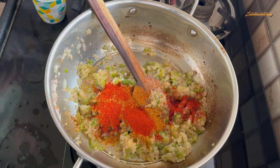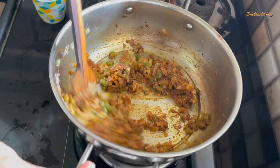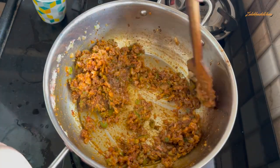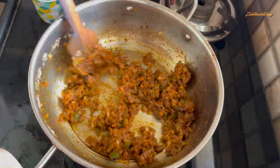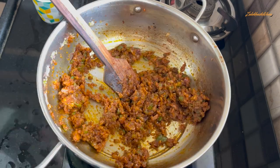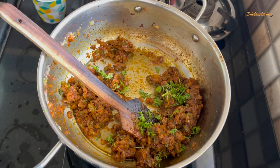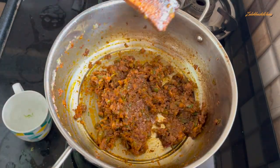This is Kashmiri Lal Mirch Powder. If you want it spicy, add more; if less spicy, add less. I have added a medium amount and mixed it up. You have to cook it for about 4 to 5 minutes. Now I will slow it down. I will pour it and cook for about 3 to 4 minutes.